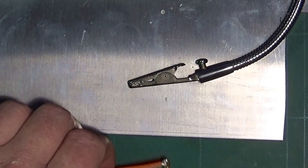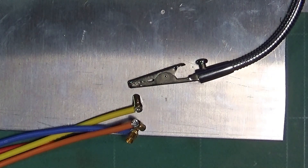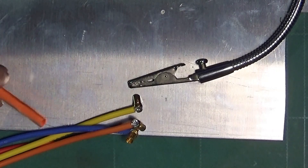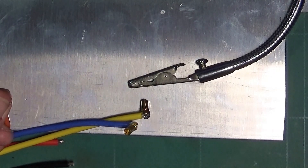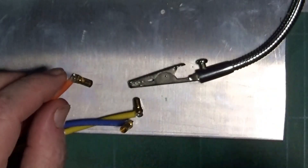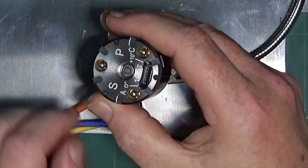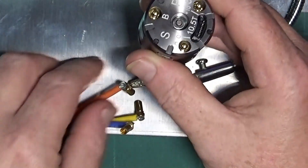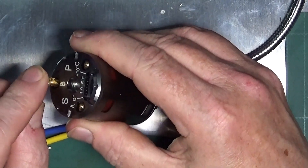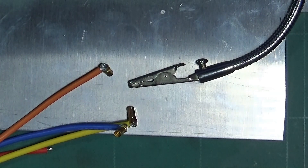Those are the three connectors. Once they cool down a bit, I've got some heat shrink sleeving in various colours because they did come with some on. I thought I should put them back on really, because they poke inside the motor, just in case — we don't want any shorts.